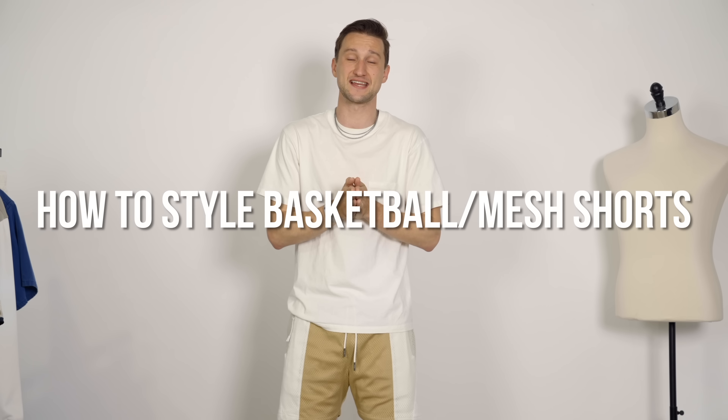What's going on, guys? My name is Marcel. Welcome to my YouTube channel, One Dapper Street. Today I've got a quick little video for you in response to a request that I've been getting a lot on my recent shorts video and a couple other videos, and that is how to style basketball slash mesh shorts in the summer.